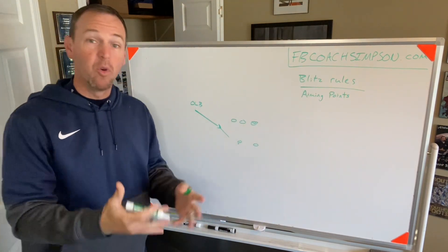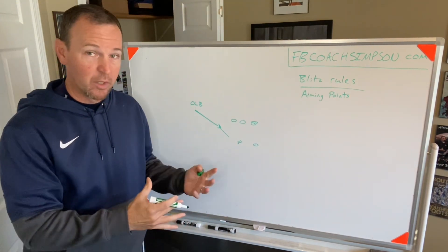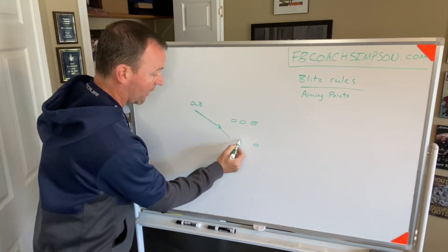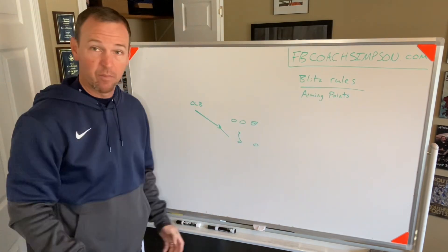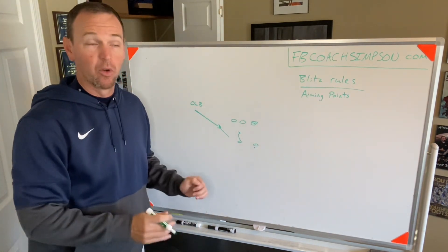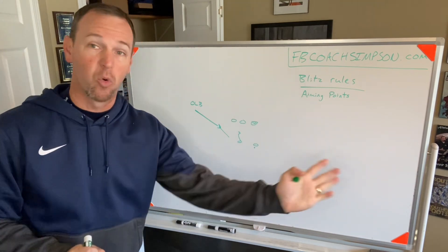So when we say go and he starts blitzing, we start giving him different reads. The running back could step up in pass protection — well, now the deepest hip became the quarterback. So now we work: that's pass protection, now I'm aiming for the quarterback's deepest hip.